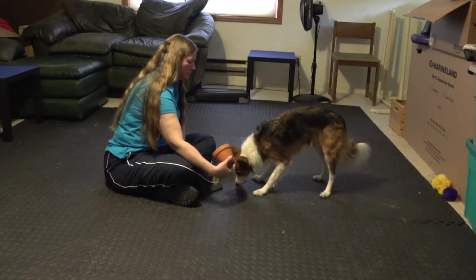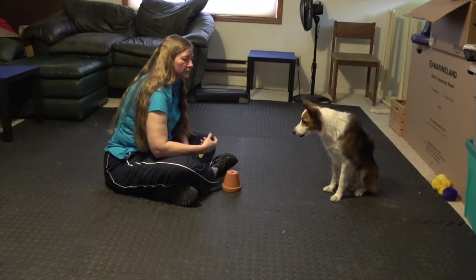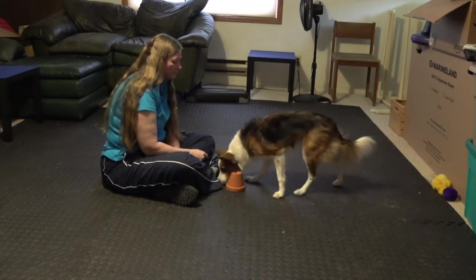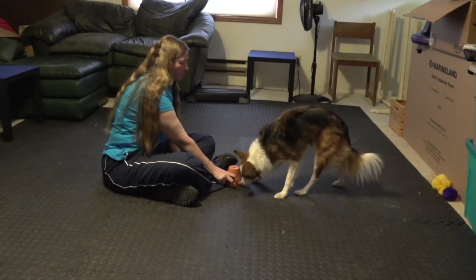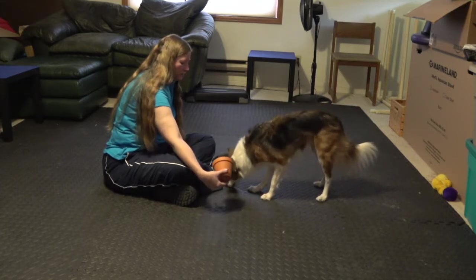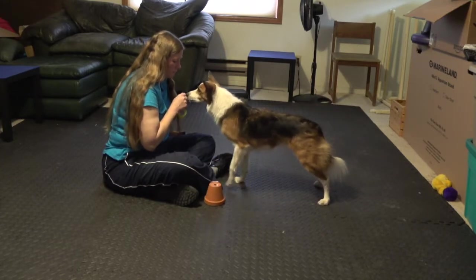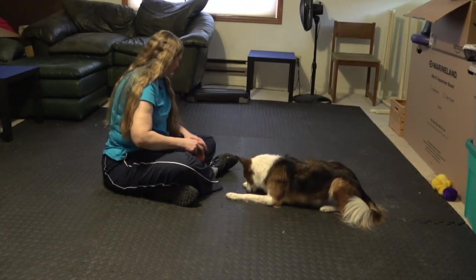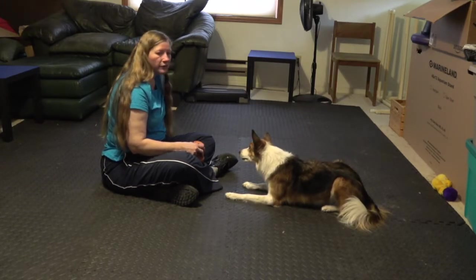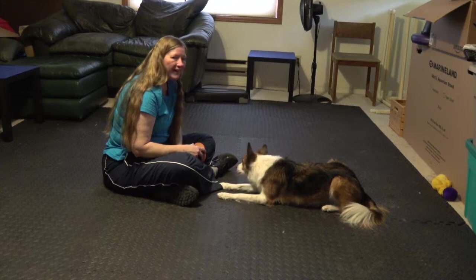I'm going to start using my search command. Now that she kind of has a concept of touching the pot with her paw, I'm going to ask her to search to find the treat. Search. As soon as she touches that pot with her paw — yes, good girl — I uncover it and give her the treat. Again, you want to repeat this a number of times so the dog really has a clear understanding: I touch the pot with the treat under it with my paw and I get the cookie that's underneath.